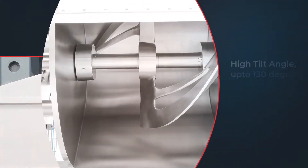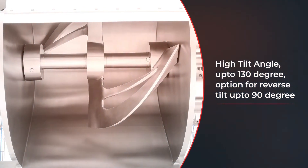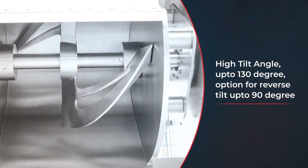Its high tilting angle, driven by a direct drive motor, provides 130 degree front tilt for effortless dough offloading, and an optional 90 degree back tilt assists in adding minor ingredients to the mixer.